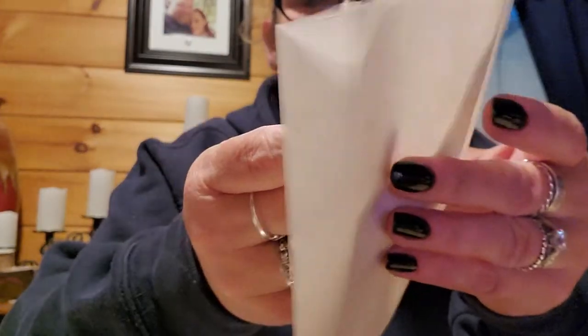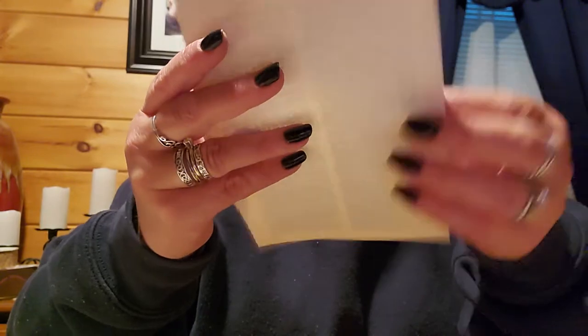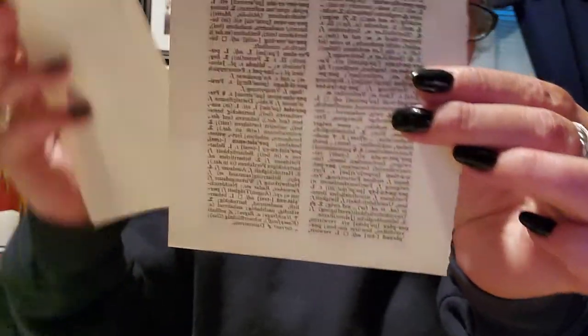Shut the door! All right, this is folded in half — it's like a tissue paper. I live with a pain in my neck. Okay, this is like a book page but it's not really — it's a copy of one.